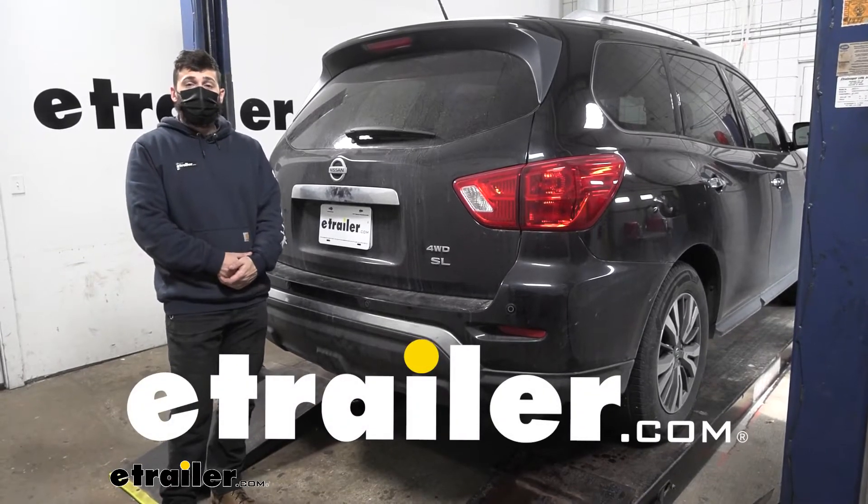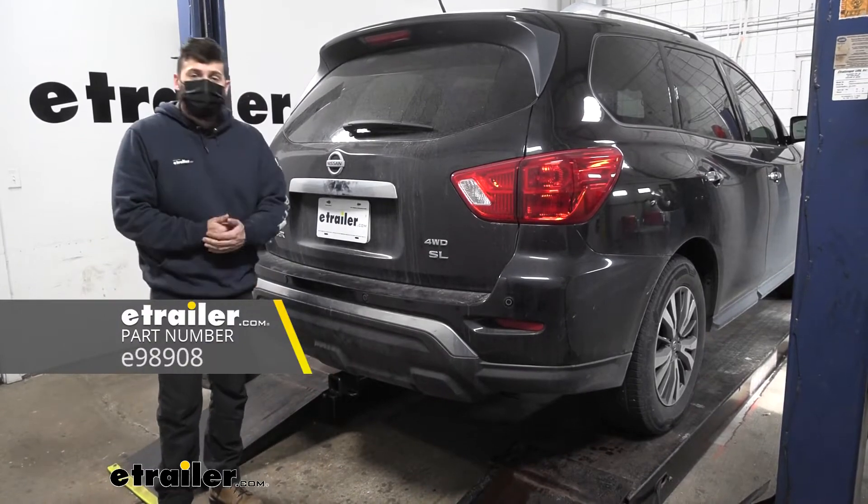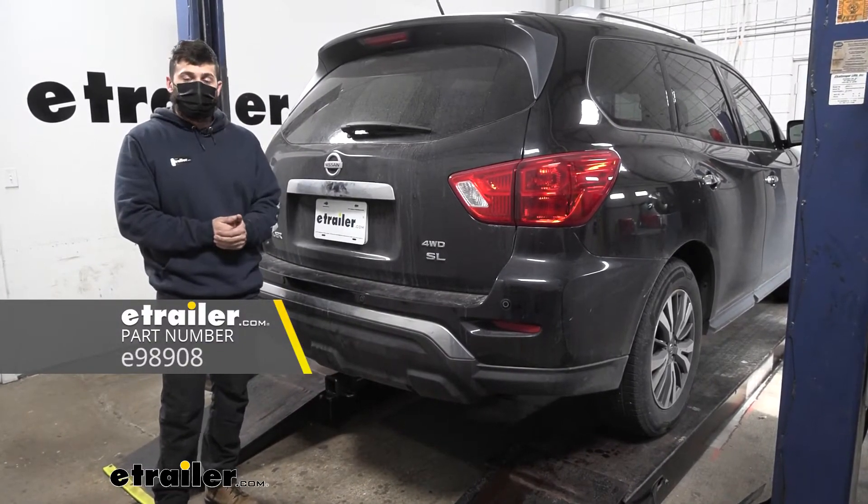Hey everybody, how's it going? Today we're going to be going over and showing you how to install the e-trailer trailer hitch receiver here on our 2018 Nissan Pathfinder.